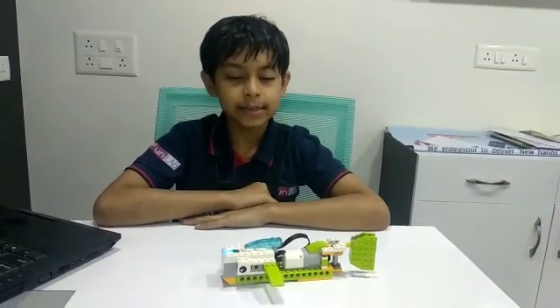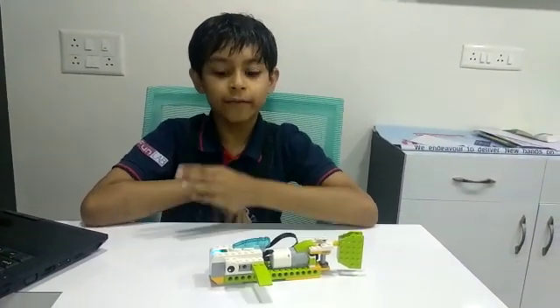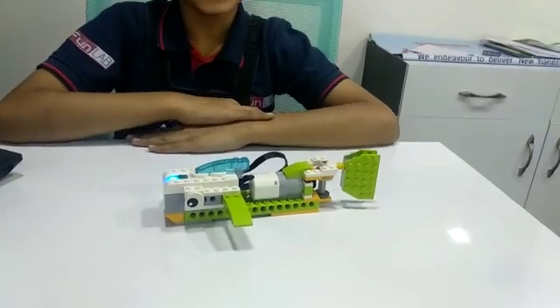Hello friends, my name is Rehan Sudhashani. Today I have made a fish in Robofun Lab Ahmedabad.